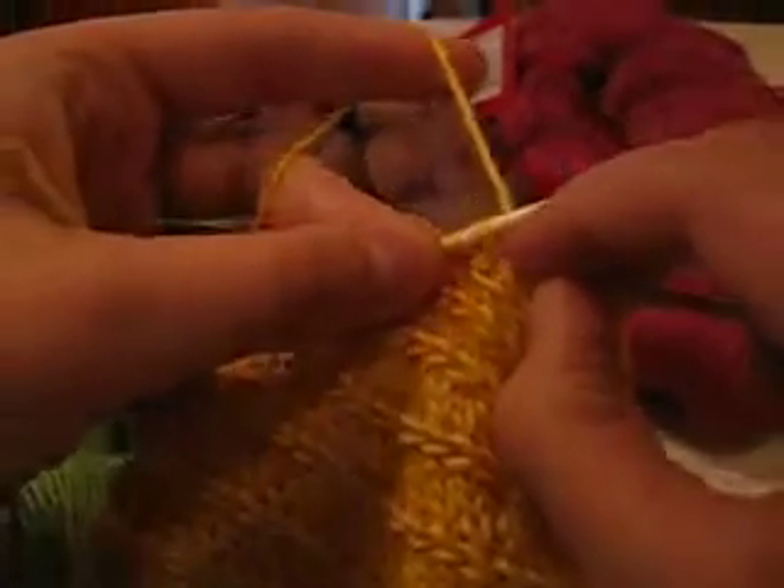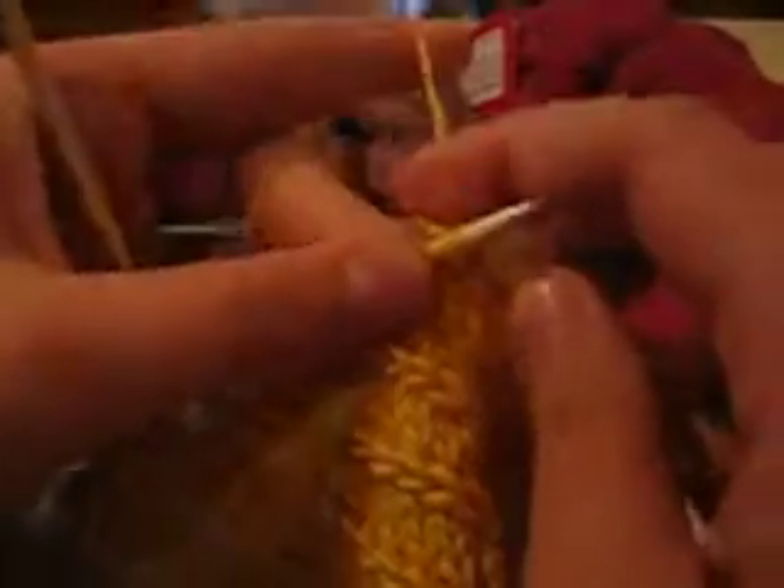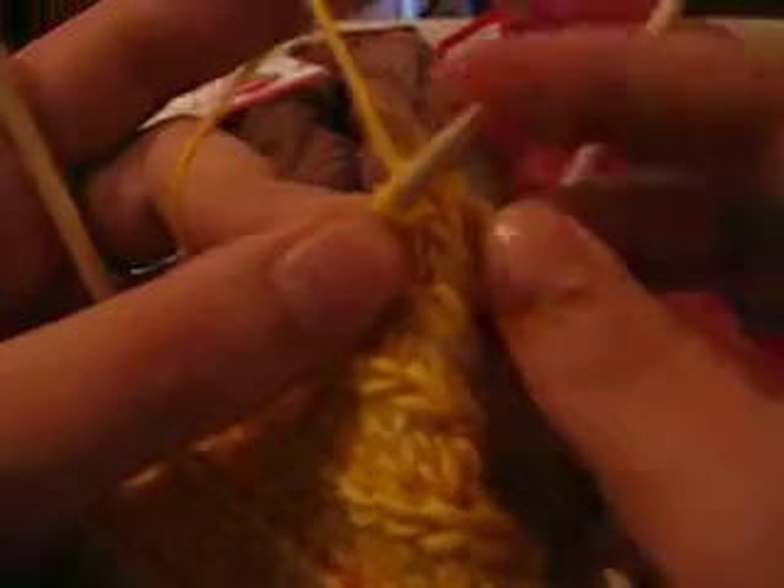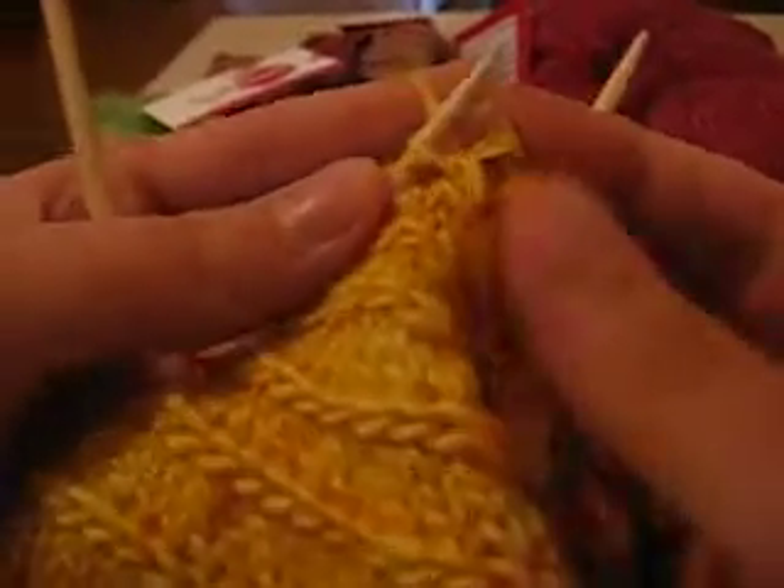Then bringing this up and around to work this stitch — the second one on the needle — as usual. That's knit. And then the stitch gets pulled back through between the two stitches, wrapped around, and you knit the first stitch as usual, and take them both off. Voila.